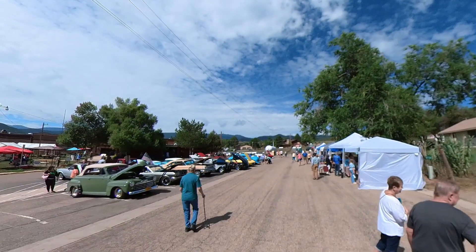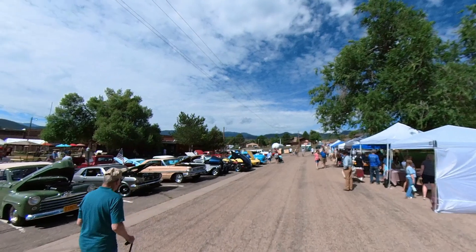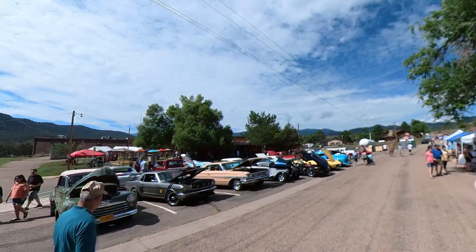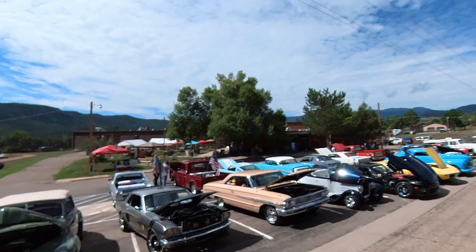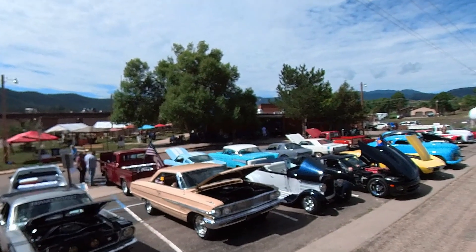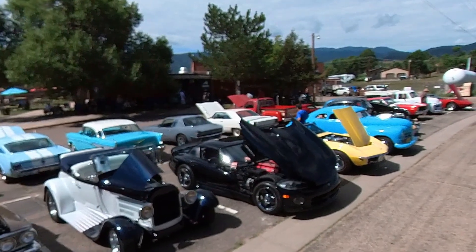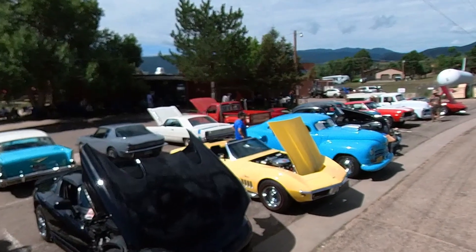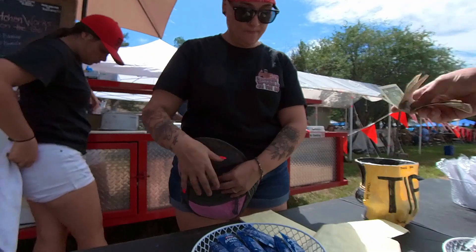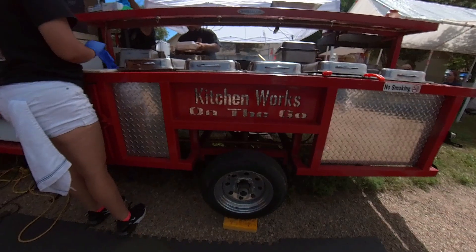It really draws quite a crowd every summer and even has some vintage cars and hot rods that people bring out to show, and it's a pretty big event. Since there aren't very many restaurants in Beulah, we always look forward to the food trucks showing up so we get something a little bit different to eat for lunch.